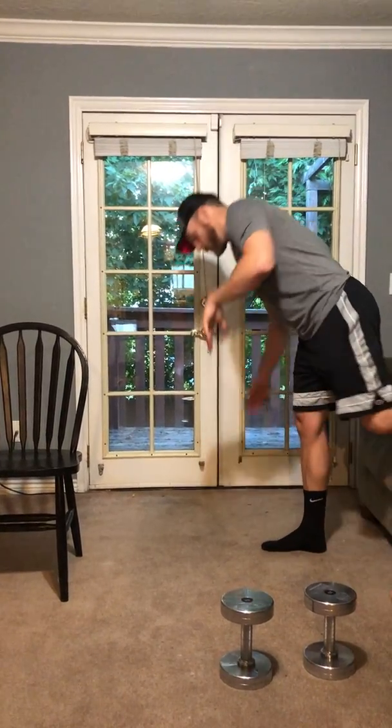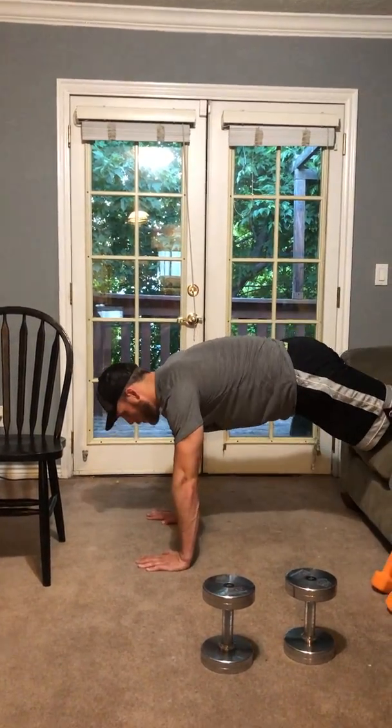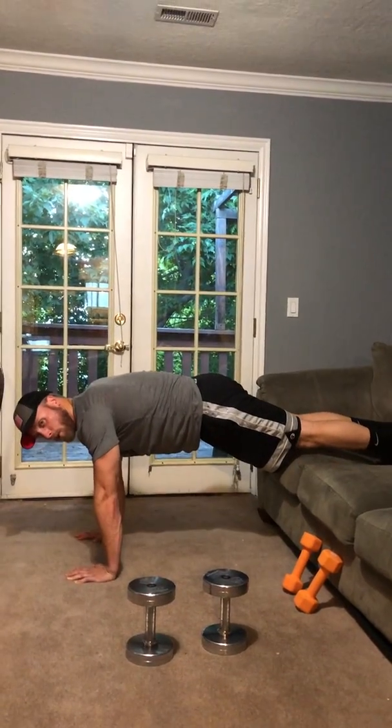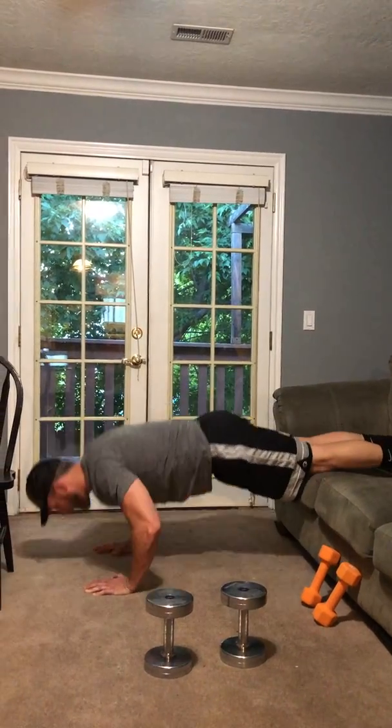First thing we're doing is decline push-ups. Find something — a couch, a chair, whatever — that you can put your feet on. All we're gonna do is come all the way down, all the way back up. This is gonna light up the shoulders a little more. Keep that core tight, not letting the back sag or anything.